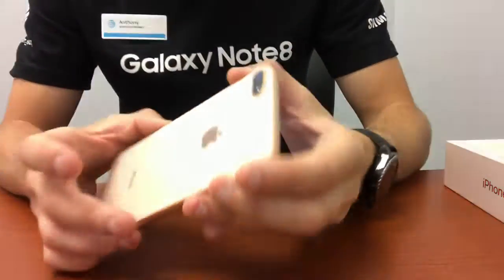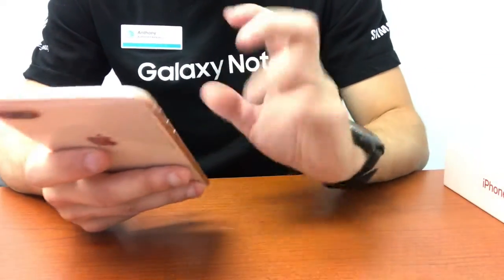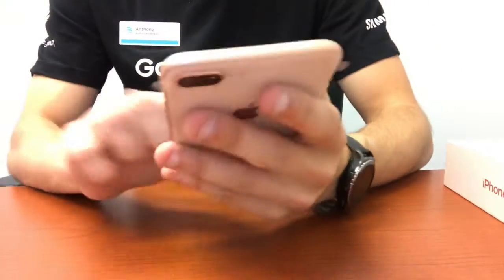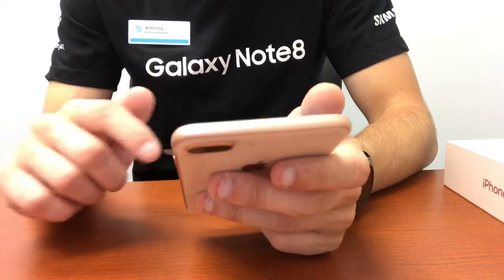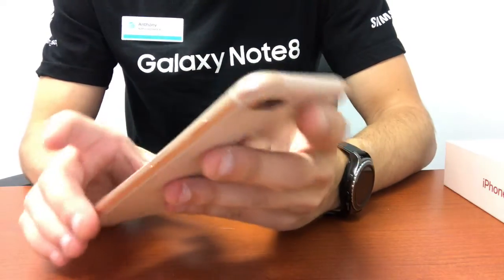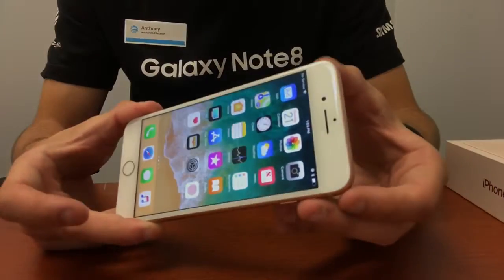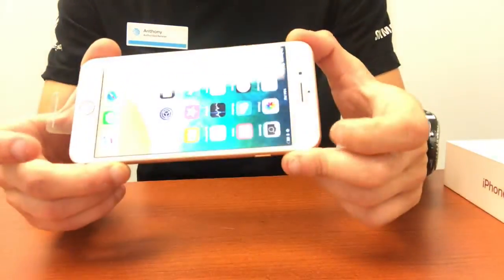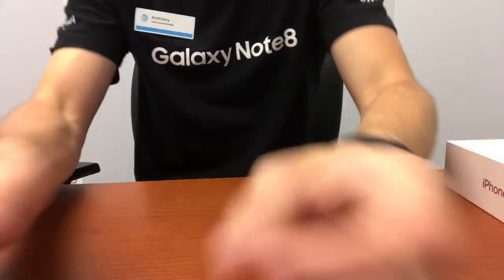If you guys are accustomed to the 7, this does resemble the 7. I know Apple's big thing — and I put that in quotes — is the iPhone X, or the iPhone 10th anniversary edition. I am going to be doing a video on that. You guys will be seeing this video on launch day, and if you guys do like this phone feel free to come on in. Hit my DM on Facebook — we've been posting a lot about this phone on Facebook.